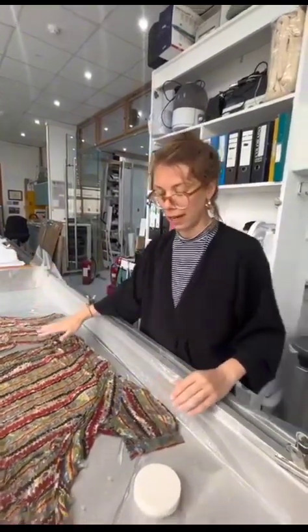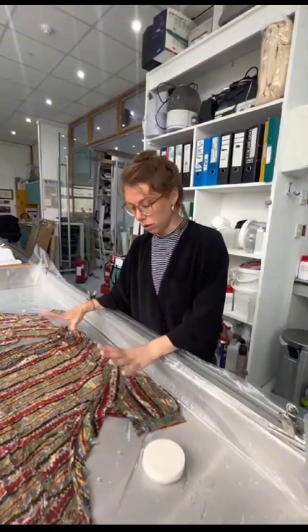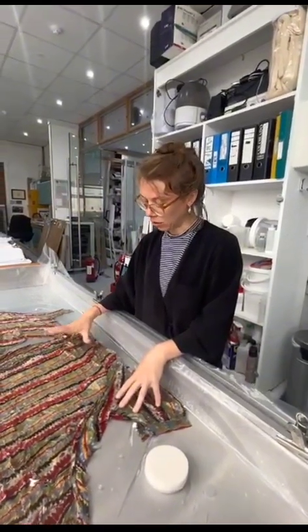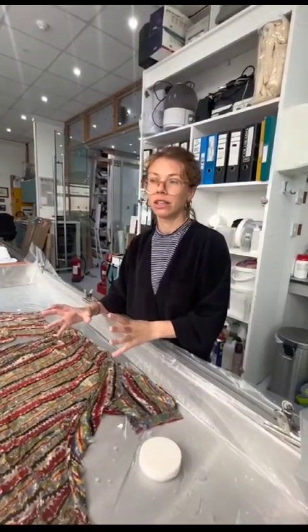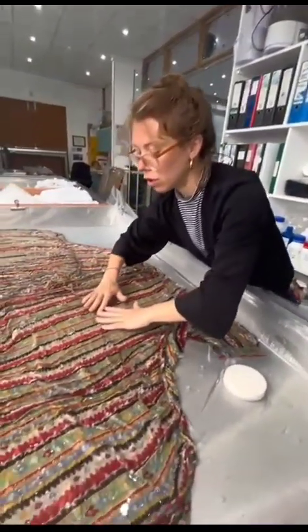We're looking at later on in the afternoon for finishing, and we need to make sure it's completely dry before we leave the building. Because if you have any dye bleed on an object, it can often happen in the final drying stages when the fibres are changing at different rates.